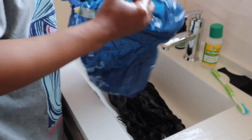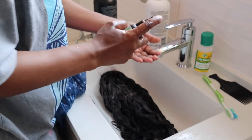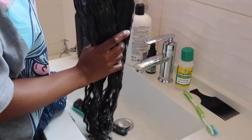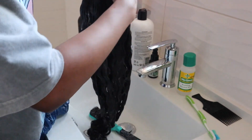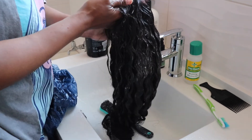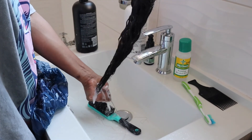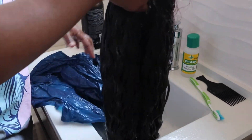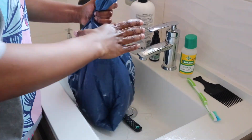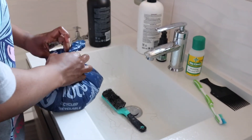Now you're going to take a plastic bag — you can use any plastic bag. Before you put the wig inside the plastic bag, apply a little bit of serum into the hair, rub it everywhere just to give your hair more life. You can also add coconut oil. Then seal the plastic bag and put it in the microwave.